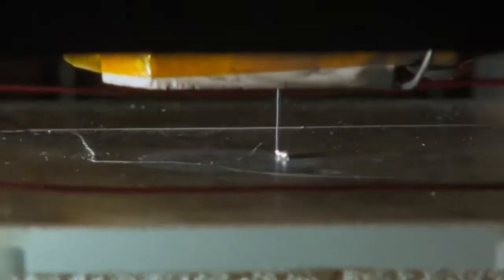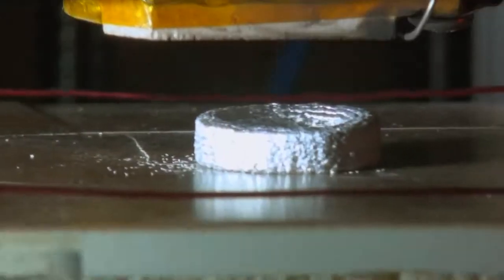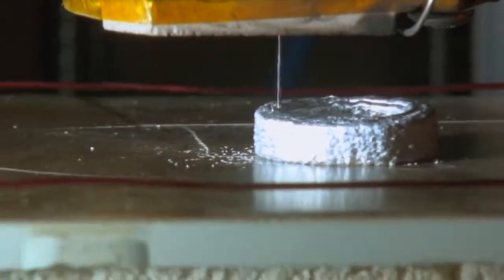Similar to the way an inkjet printer prints with droplets of ink to make your image, we print with very fine droplets of metal.